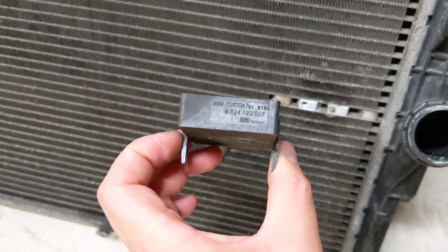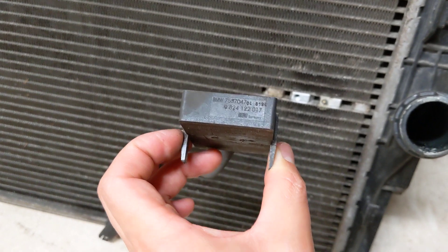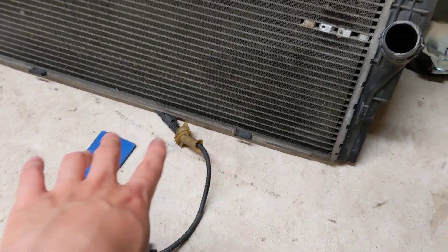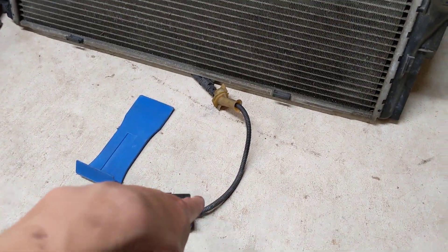There is a BMW part number for this — it's right here. But it doesn't look like you can buy a new one from BMW. So I'm also going to have to do a little bit of research because I believe Volvo, Volkswagen, and Mercedes all have the same radiators and I believe it's the same system, so you can buy it. If I can buy a sensor from one of those, I will.